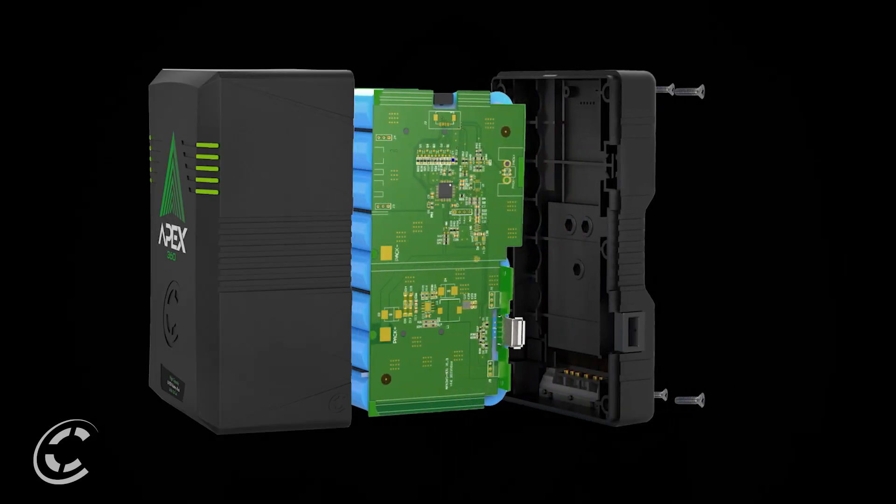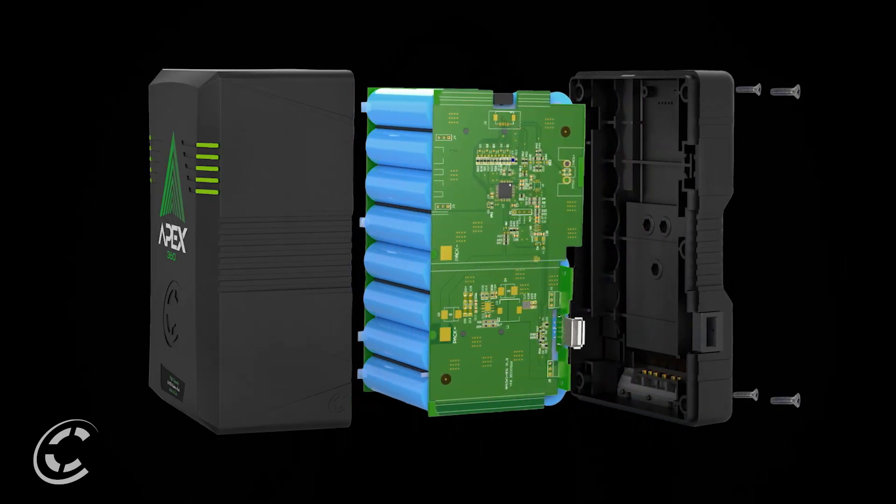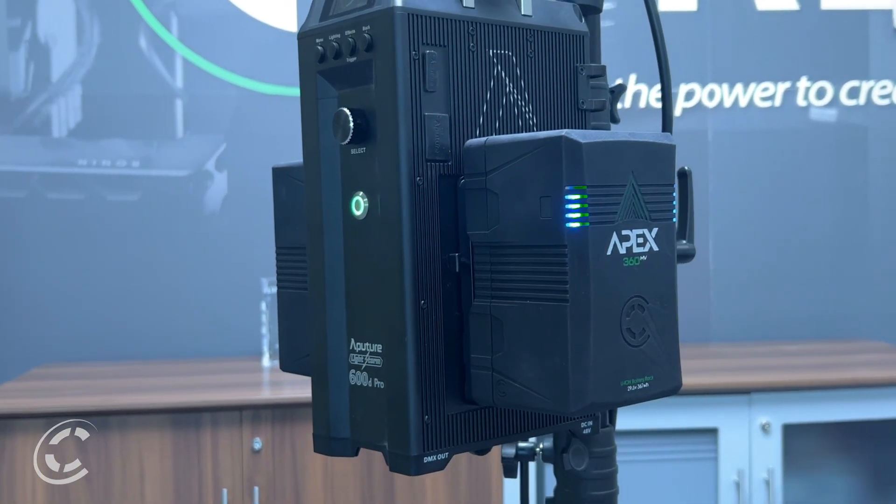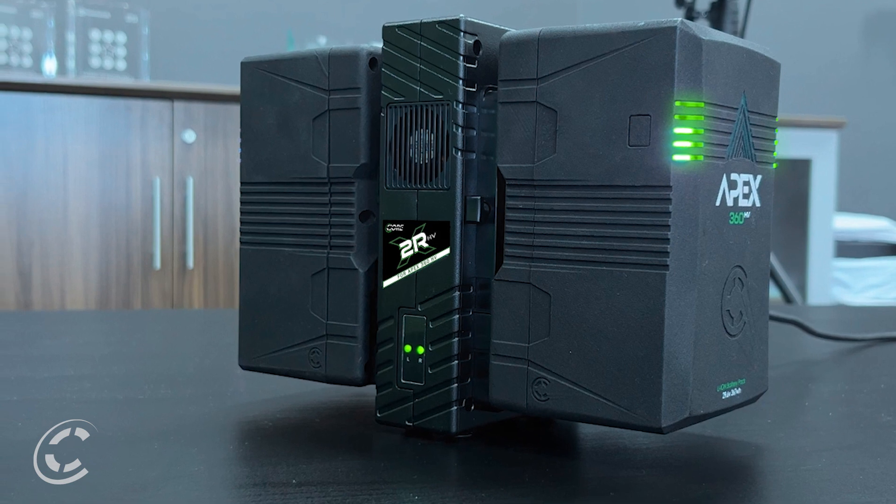Apex's uniquely designed rugged housing consists of a reinforced polycarbonate outer shell to sustain the rigors of production. The pack's inner cell structure ensures the cells are firmly secured in the event the pack is dropped. The pack's multi-sided LED gauge can be viewed from both sides of the pack, as well as in front of and behind the lighting ballast when connected. Whether on charge or in use, the LED power gauge illuminates.